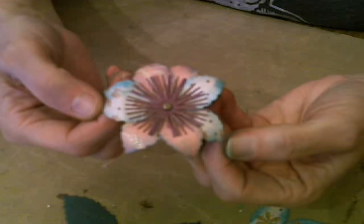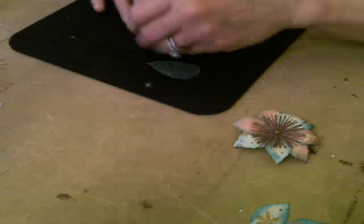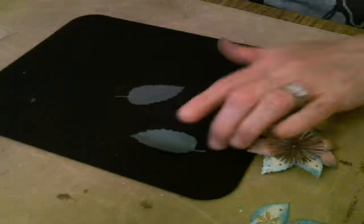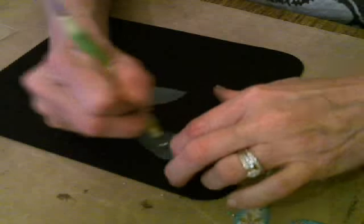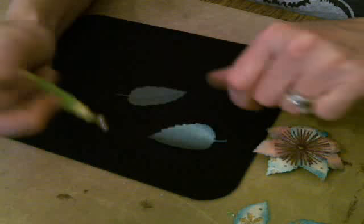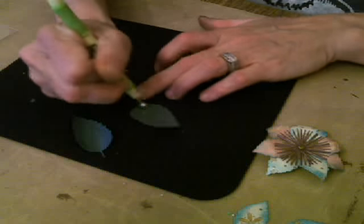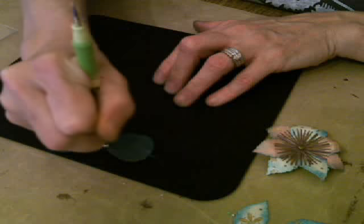Look at how pretty that is! Now these are the leaves that come with it. I don't like the flat look of everything, so we're just going to run this right up here with my tool and mat. This is some more of that paper I was telling you about from Hobby Lobby — it's the metallic Paper Studio. It just looks more natural when you break the paper down and allow it to curl versus leaving it flat. Don't you agree?